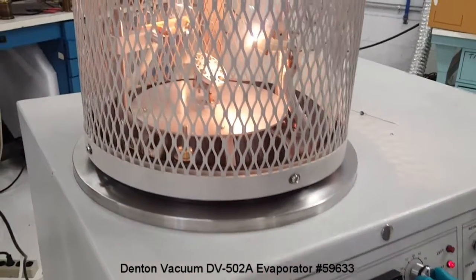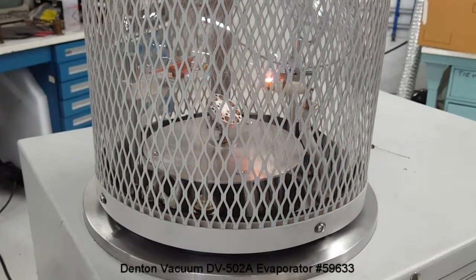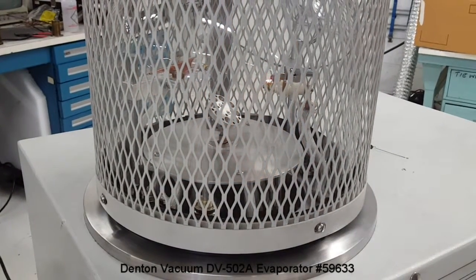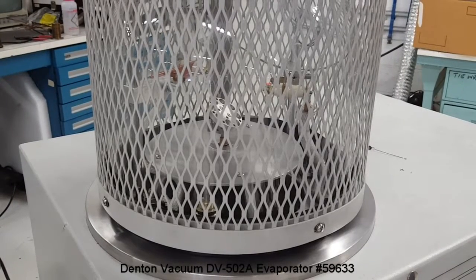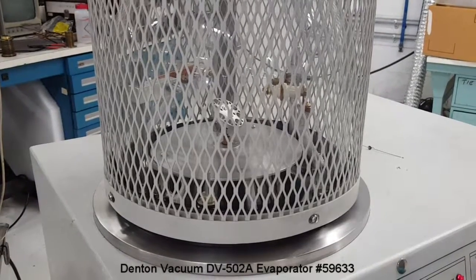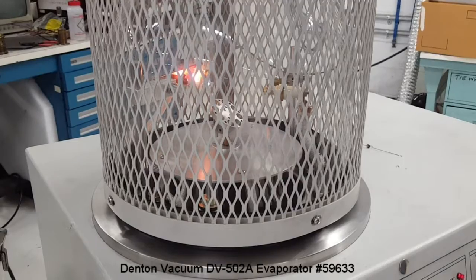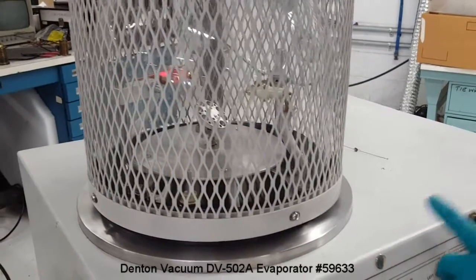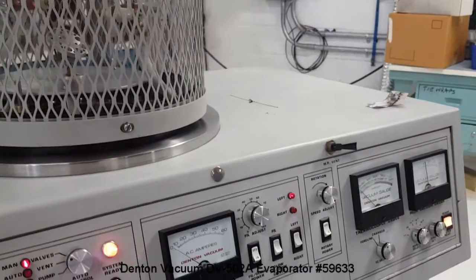So that's the right filament. The system was pumped down to mid-sixth range using the mechanical pump and diffusion pump, and it is ready for thermal evaporation. Right now I'm just turning on the filaments without material in them for demonstration purposes.